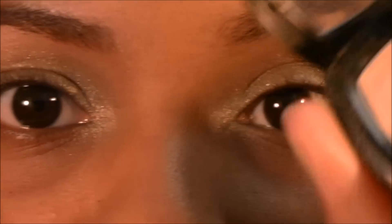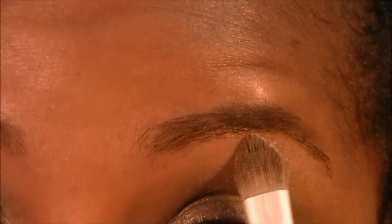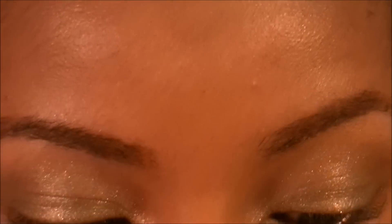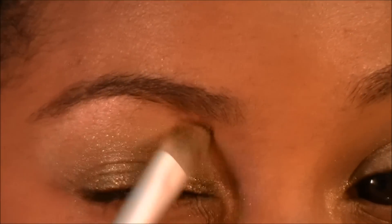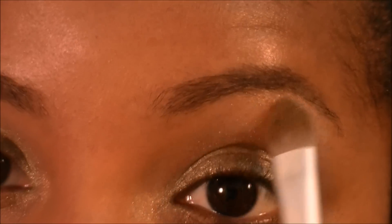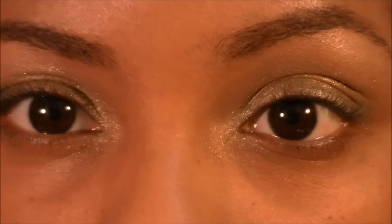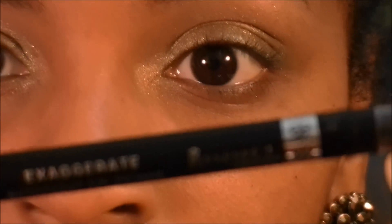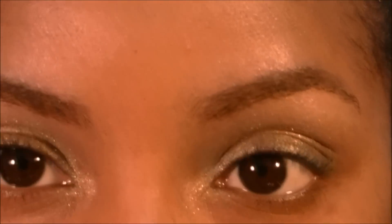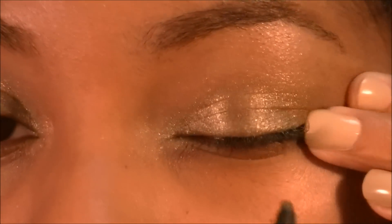Using the same brush, I'm going to flip it over and go into my highlight. This is Nude by NYX — it's just a pale ivory color, any shade will do. For eyeliner, I'm going to take this pencil eyeliner, and this is Rimmel Exaggerate. It almost looks as if she's not wearing any eyeliner, and this is not going to be very defined — I just want to darken up the lash line.